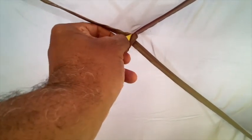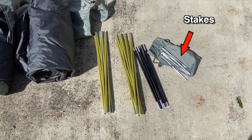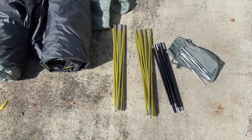The exterior wall will keep the rain out and will also keep interior condensation to a minimum. Okay, let's see what comes in the package. You have these little stakes, which I'll talk about in just a little bit, and the black rods, which I'll talk about in just a bit as well, and the gold rods.